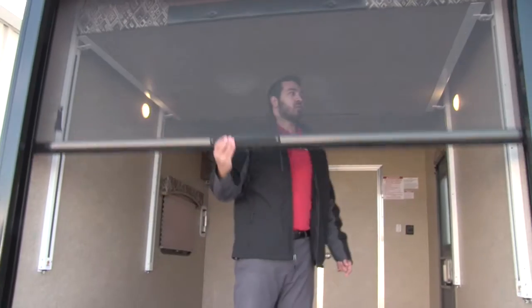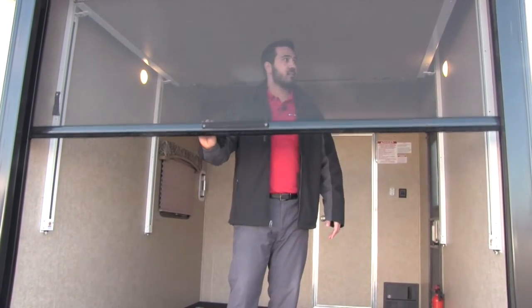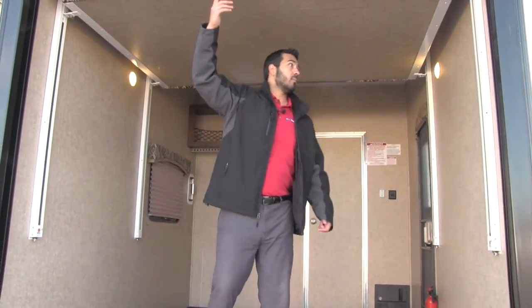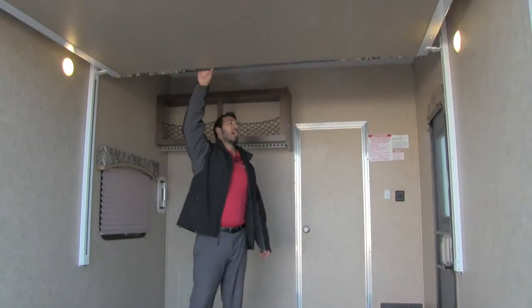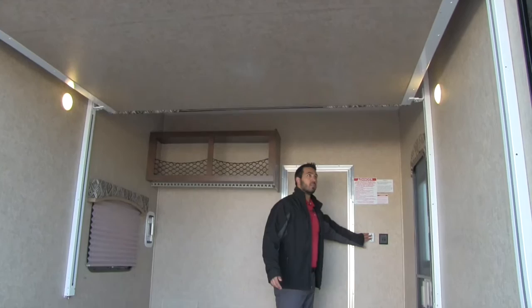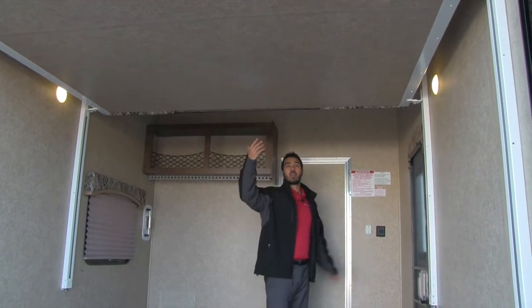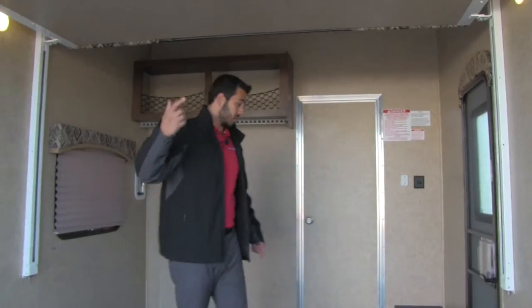Right here is our screen that just pulls all the way down to the floor and locks in place — awesome to have — and it rolls right back up. Over here is our power bed system, the Happy Jack power bed. The control is right up here; just touch a button and it lowers down or raises back up. That way if you need sleeping space for kids or additional guests you have that queen bed right there.